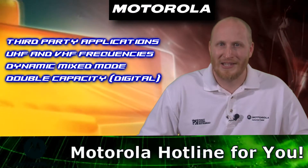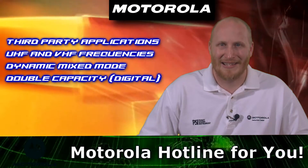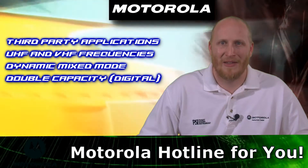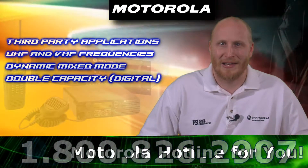This unit is available in UHF and VHF frequency bands. The XPR8400 utilizes dynamic mixed mode capability to ease migration by automatically switching between analog and digital modes.